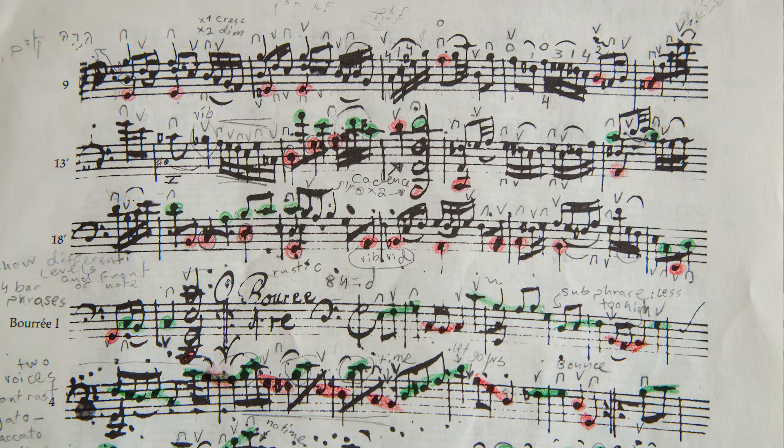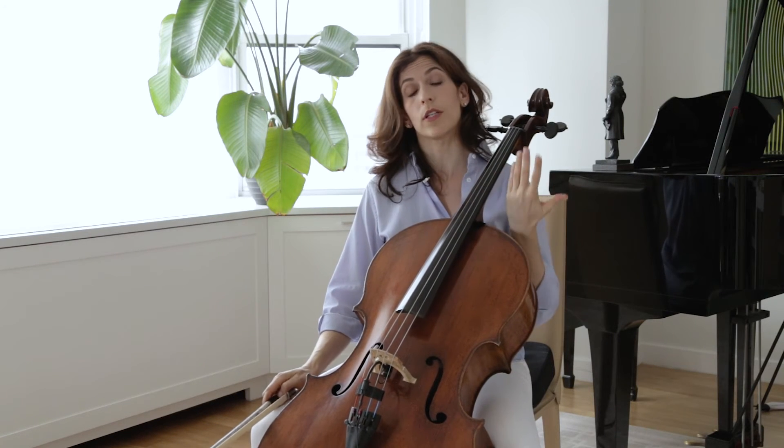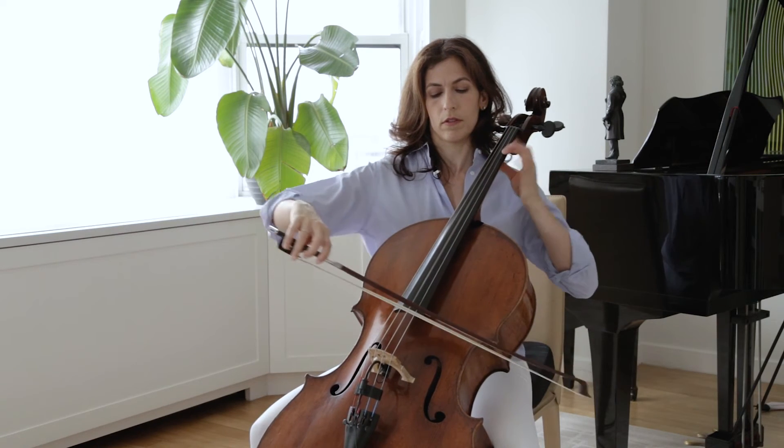Look at the four sixteenth notes on the third beat of bar nine. They can either lead to the downbeat of bar ten with a crescendo — like this — or you can diminuendo into bar ten.